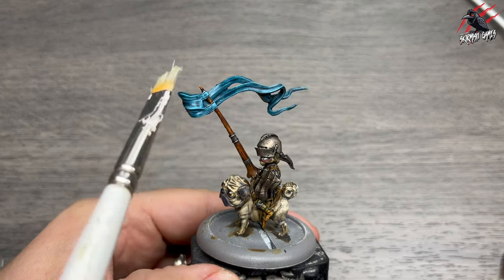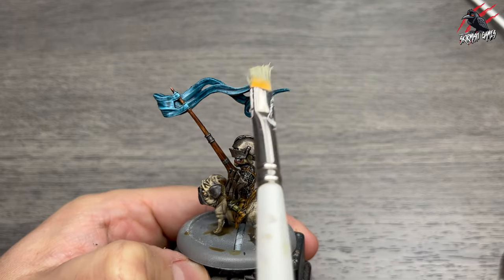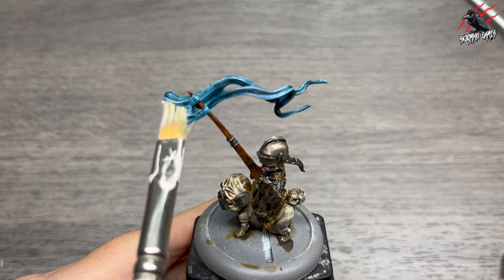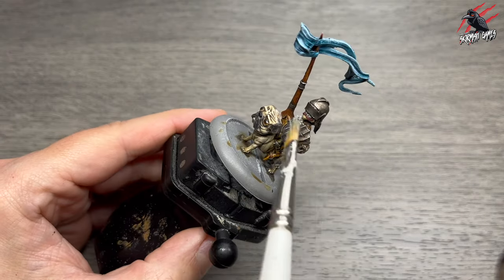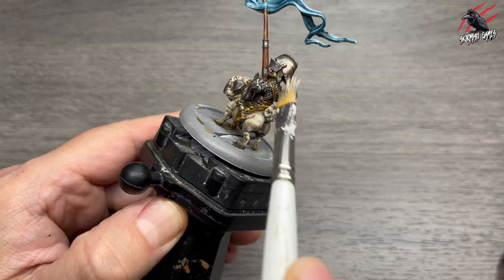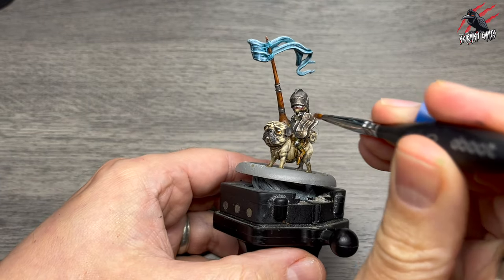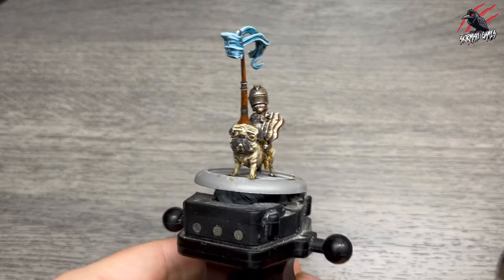Then Layer Fenrisian Grey next, and I decided to dry brush a little bit of this just on the banner to break it up a bit. With contrast paints and certainly using the zenital prime you don't have to do this, but taking these extra stages does really improve the model. Then Layer Blue Horror just for a very final highlight to make it even brighter — and there we go, that's the banner done. That little step is well worth it, doesn't take long and makes a great difference. Then some Layer Stormhost Silver, dry brushing now over all the metal — this is a really bright silver paint and it really does bring it alive. The contrast of that Nuln Oil shade with this highlight is brilliant. Then to finish, some Ryser Rust dry paint with an old brush where the bristles are poking out a bit, almost stippling on a little bit of that rust orange. I can't imagine the goblins are going to be looking after their armour all that much, and there we go, he's all painted up.